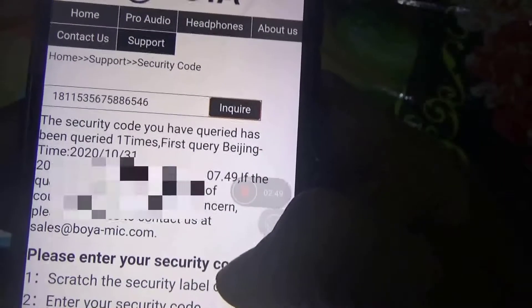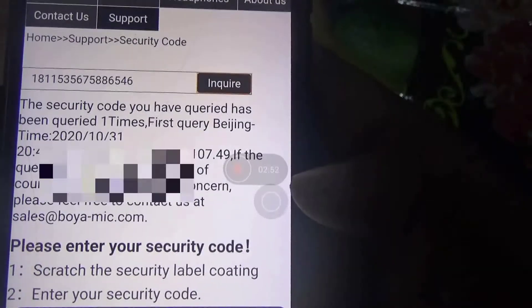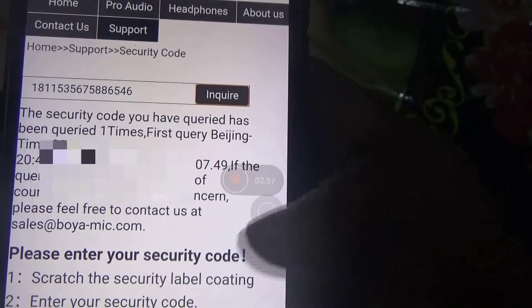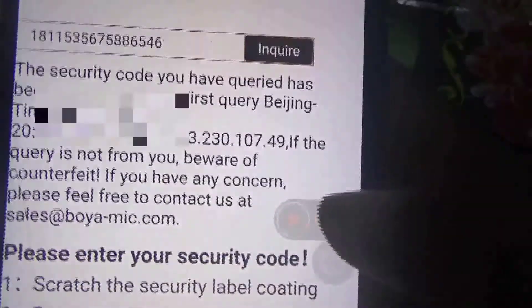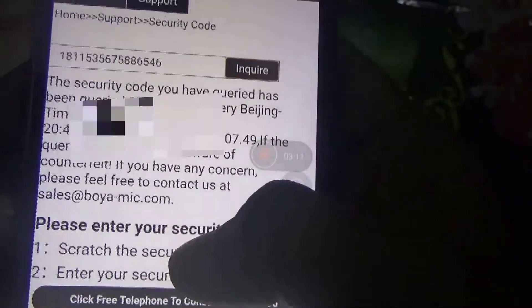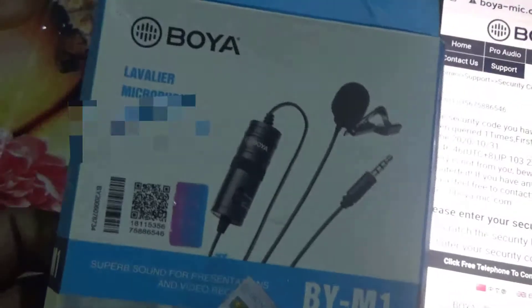The security code you entered has already been checked — that means I already checked this code one time. When I check it again, it shows the time zone, my phone IP address, and many other things. That means you can only use this code one time.